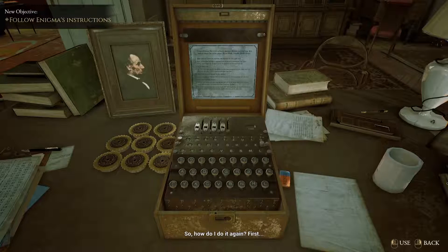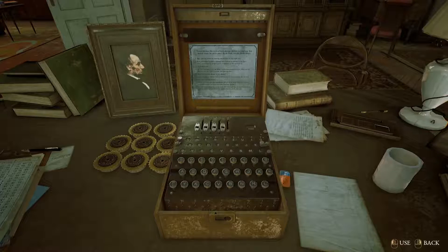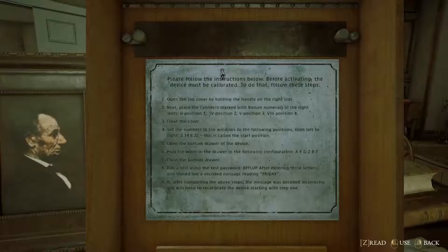How do I do it again? First, let's take a look at the manual. The manual is right there on top — not on the right, right on top of this machine. So let's take a look at it.